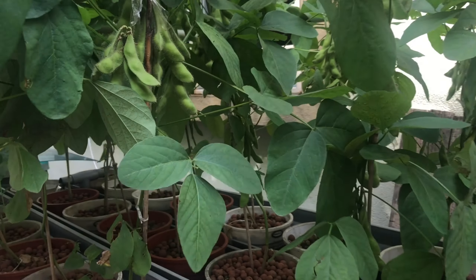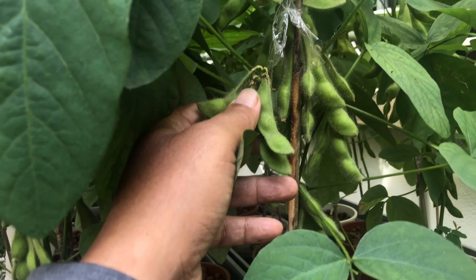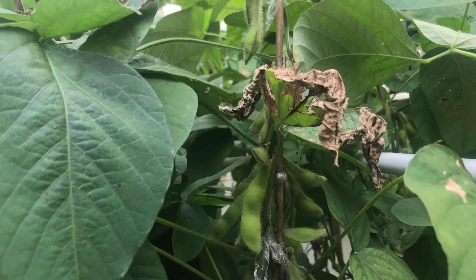This is the first trial. I think aquaponics has a lot of nitrogen, that's why beans like edamame grow very well.